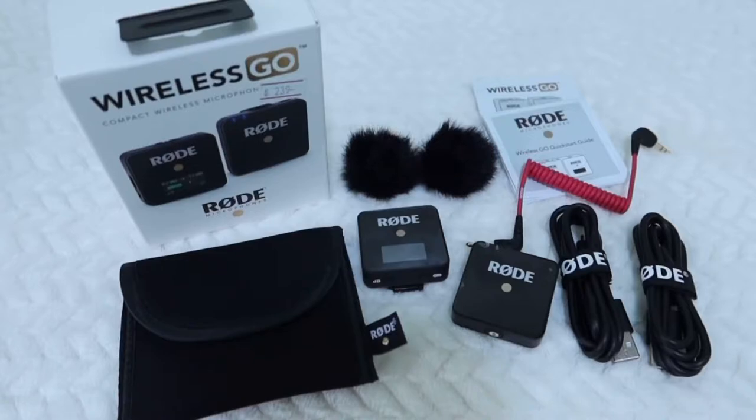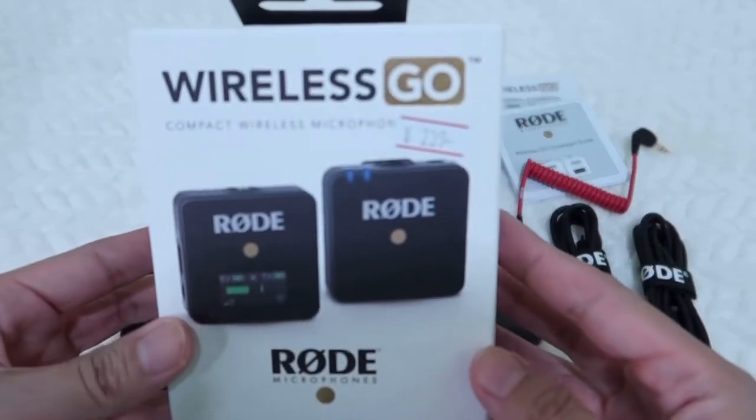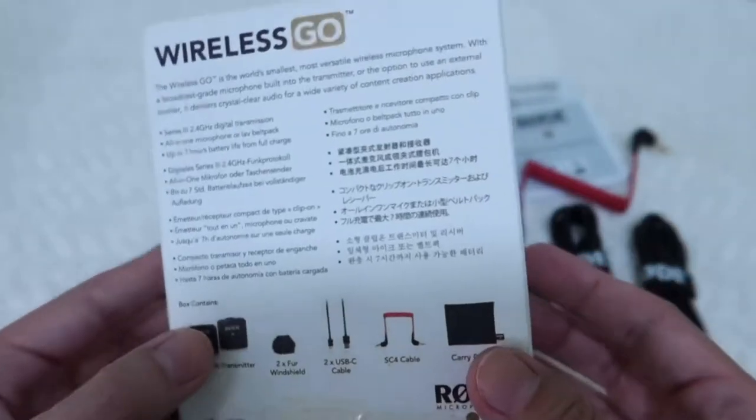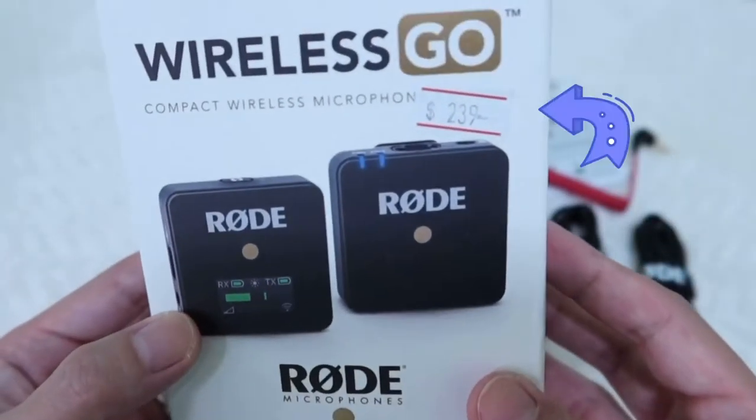I can also use it with my vlogs where there's a distance between me and my camera. So without further ado momsies, let's get into it. These are all the things that you will get when you buy the Wireless Go kit — this is how the packaging looks like. We bought this in Singapore for the price of 239 Singapore dollars.